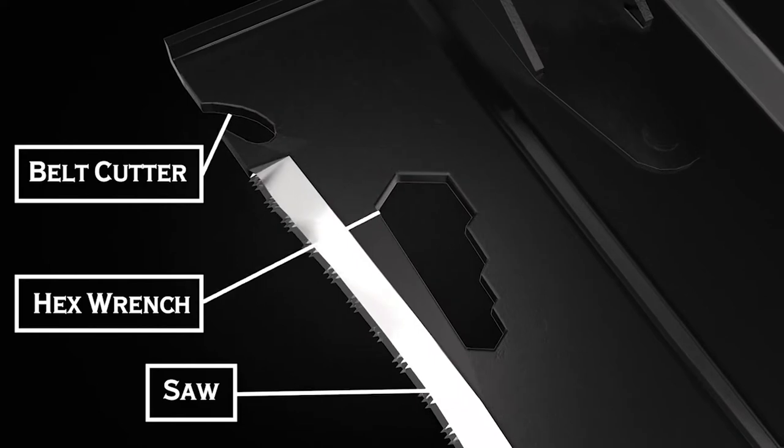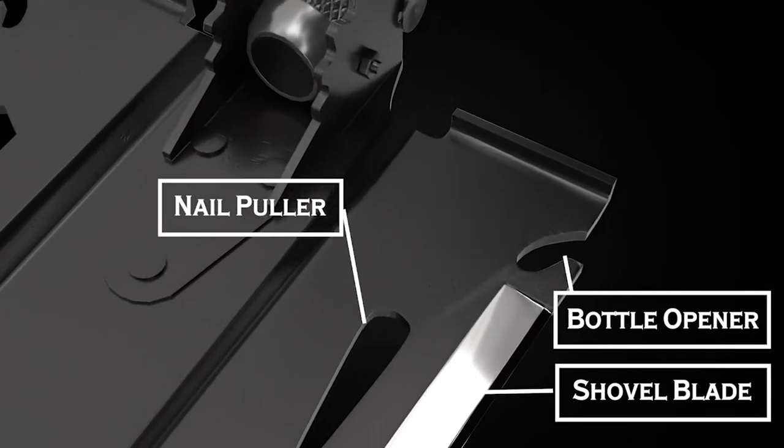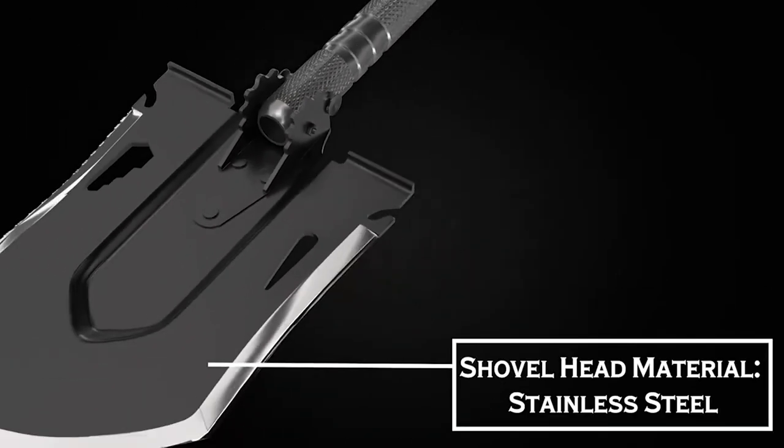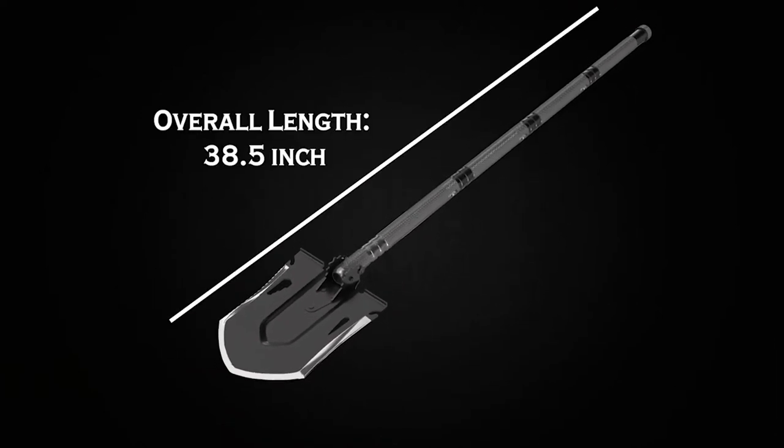My estimation is that this handle is not going to come apart during use — we're going to test it to find out. That's the thing that may have been frustrating about the bigger shovels compared to this one. Thanks as always for checking out the videos, more videos coming soon.